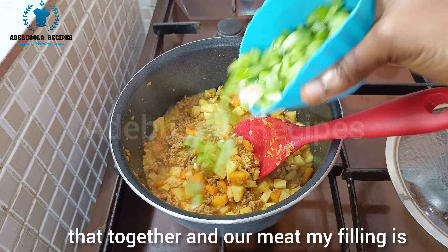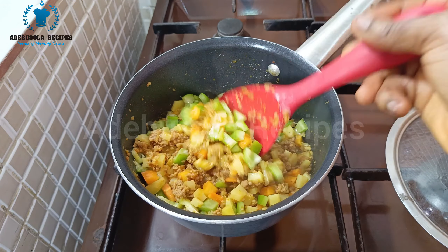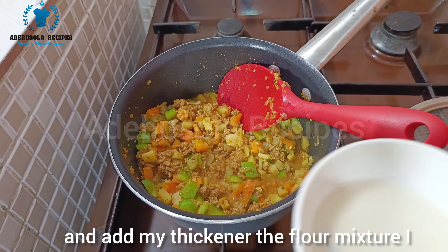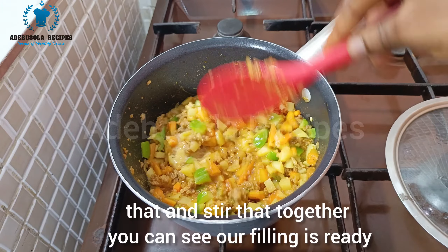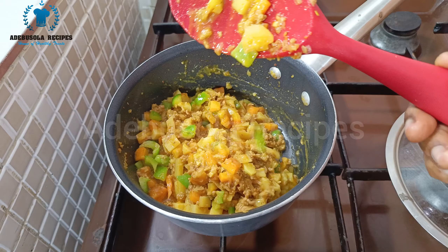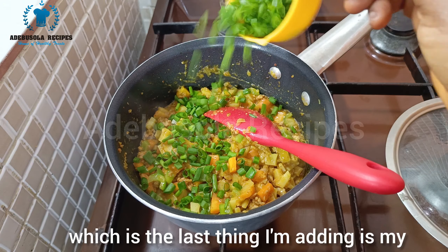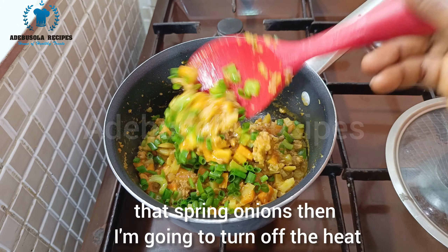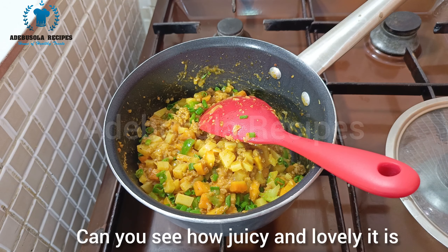Our meat pie filling is almost ready. The next thing I'm adding is my green bell pepper. Then I add my thickener — the flour mixture I made earlier — and stir that together. You can see our filling is ready and can you see how lovely it is. The last thing I'm adding is my spring onion, then I turn off the heat. At this point my meat pie filling is ready — can you see how juicy and lovely it is.